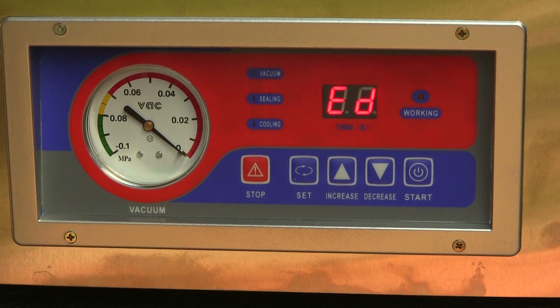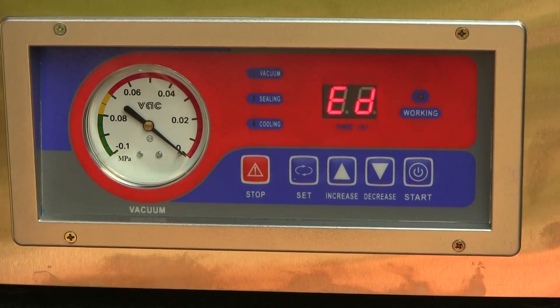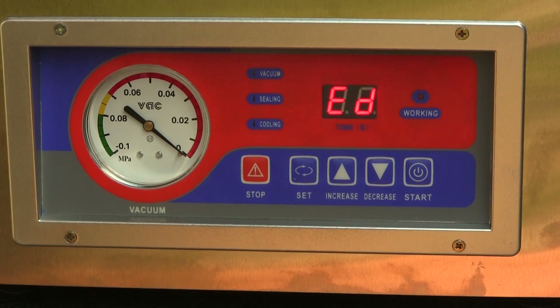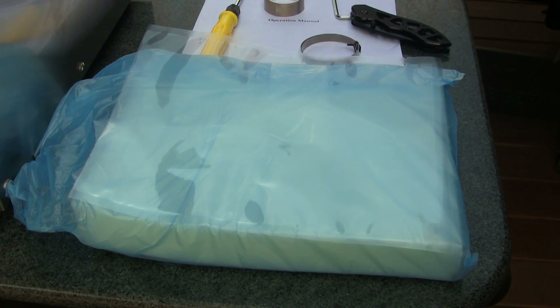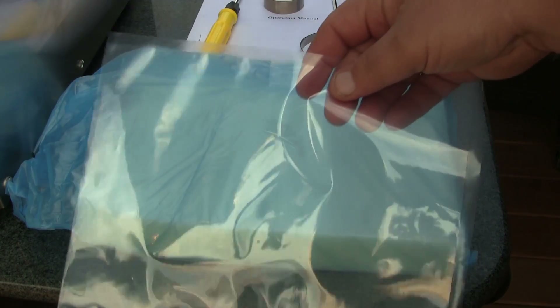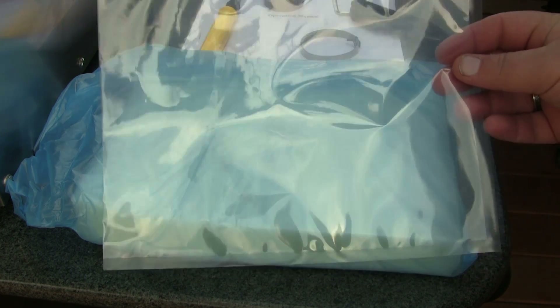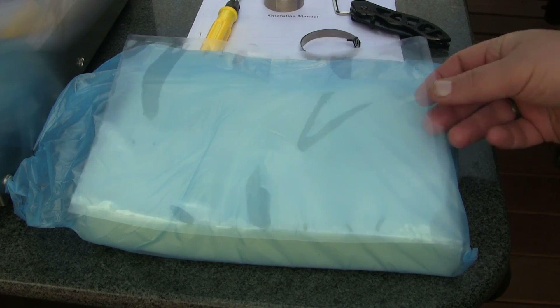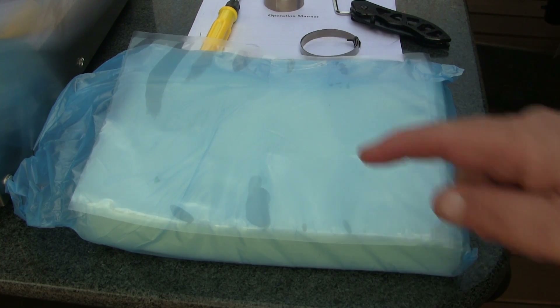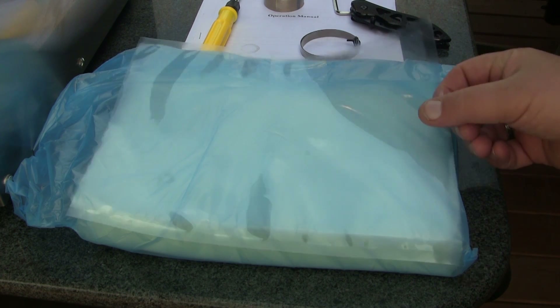When it comes back it'll say 'ED' or show a double dash, meaning it's ready to go. This chamber sealer also does not come with any bags, so I went to Amazon and bought a box of 1,000 eight-by-ten bags to get started. One of the reasons I wanted a chamber sealer is because these bags are cheap — I got a thousand for about $43, so that's 4.3 cents per bag, which is a big savings over typical FoodSaver-style bags.